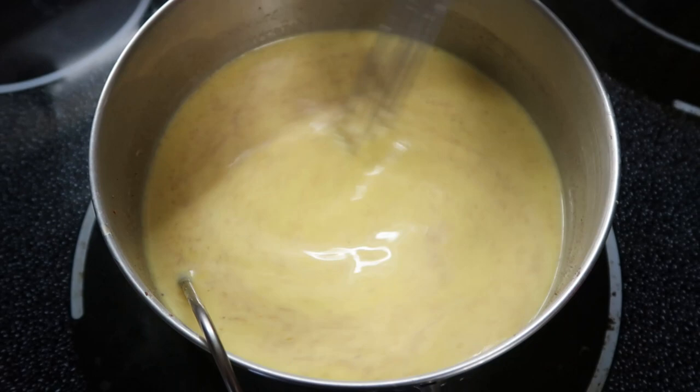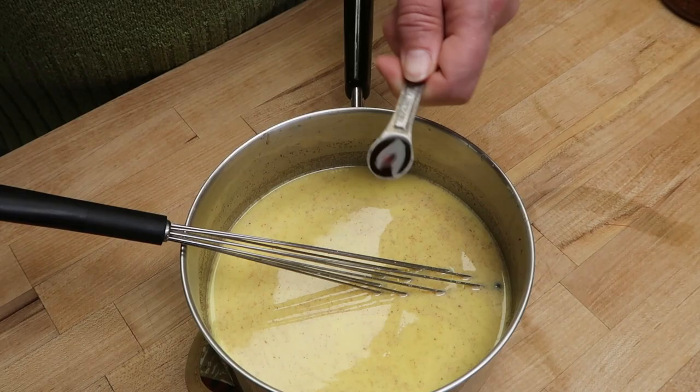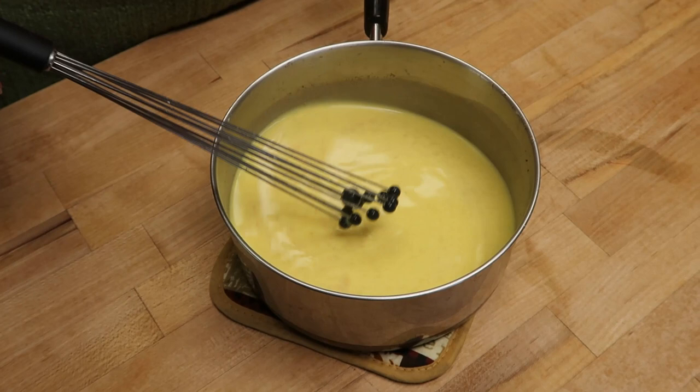It is slightly thickened and it will thicken more as it cools. Now that it is off the stove, I can add a quarter teaspoon of vanilla. I'm going to stir this up and then pour it into a pitcher to cool so it'll get thicker. We'll see you in a couple of hours.